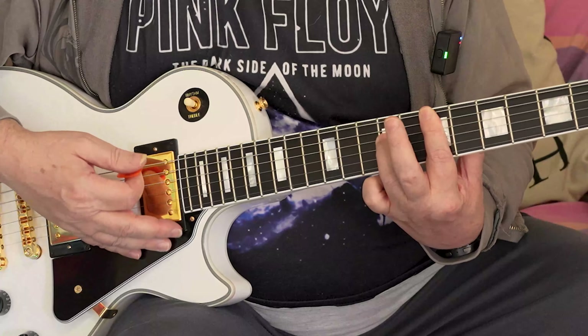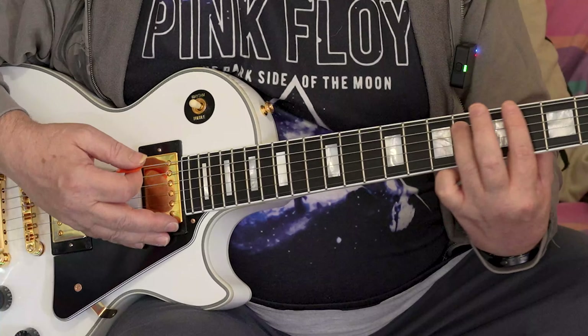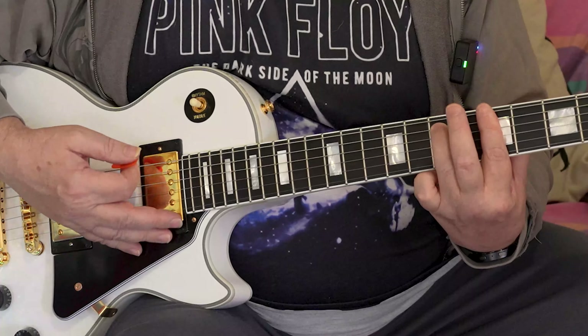Now the next chord — I'm going to start on the fourth again, but this finger now is going to be on the D string. I hope you know these strings by name by now. Change back, and then the last one, we're on the D string again.